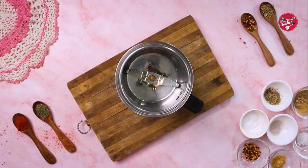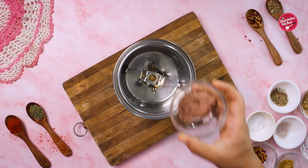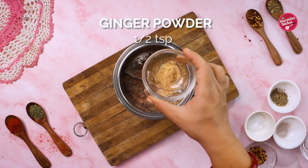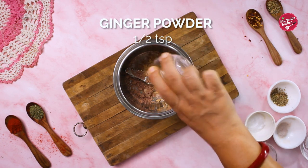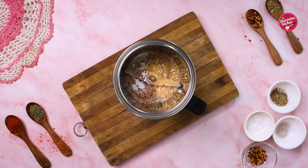To make the peri peri masala from scratch, first in a blender jar, add 1 tsp onion powder, 2 tsp garlic powder, 1 tsp ginger powder, and 1/4 tsp citric acid. If you don't have citric acid, in that case you can add amchur powder or dry mango powder.